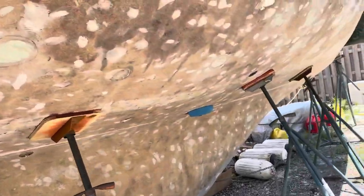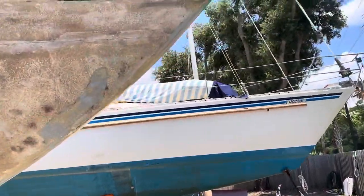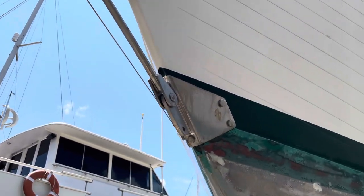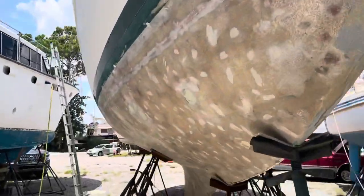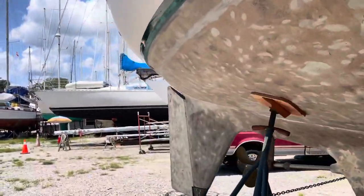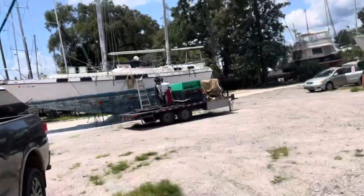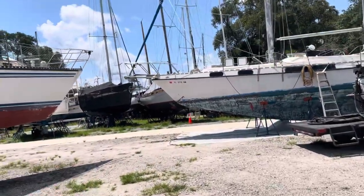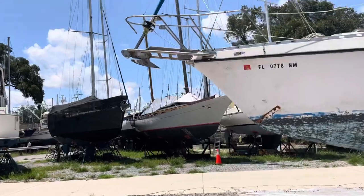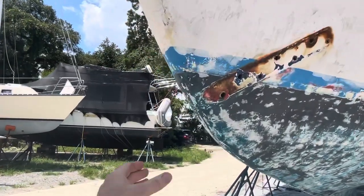Phil had his hull blasted by the same guys doing ours - that's how we got his information. That's kind of how the boat yard works; they pass on information about people who do good jobs. This is Phil's bob stay and as you can see it's a much better design. I'm going to have one fabricated for the front of our boat that looks exactly like that. We'll put that on and have the dolphin striker bar turned down, re-threaded, and fixed so we can put it back on. It pulls the bow sprit down and holds it in place because we have the forestay attached to the bow sprit, which actually pulls up on it. The two plates that hold it on the bow really aren't enough to keep it in place.